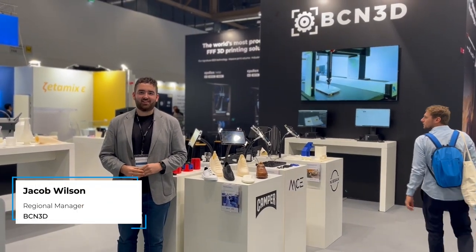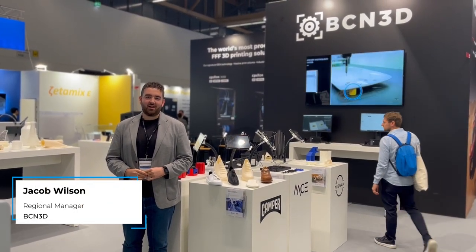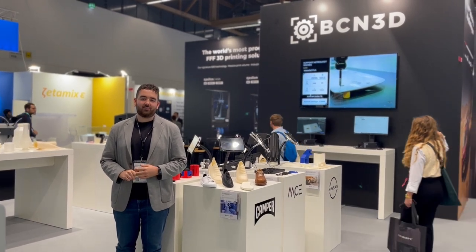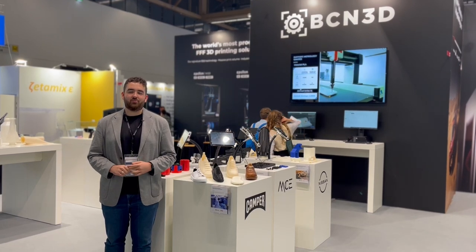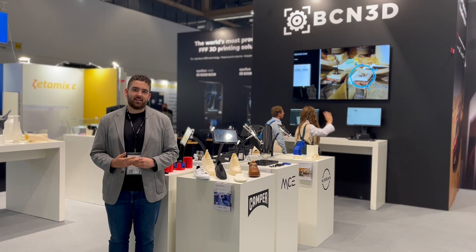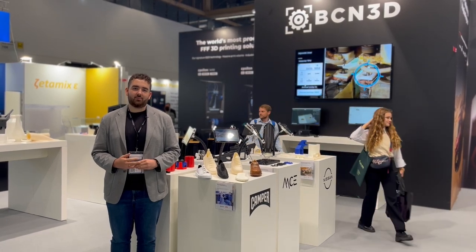Hello, welcome to the booth of BCN3D at Formnext 2022. In this short video I'll show you a little bit about what we have on display, including our FFF 3D printers the Epsilon W27 and the Epsilon W50, showing you the fiber pack and the metal pack to explain some of the technical materials we're able to print on these printers.